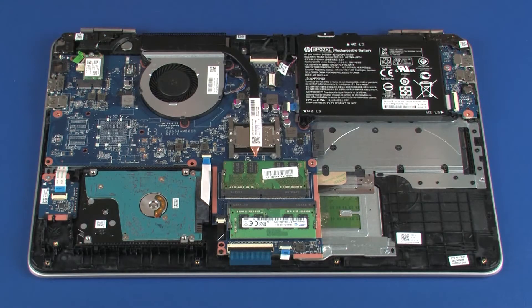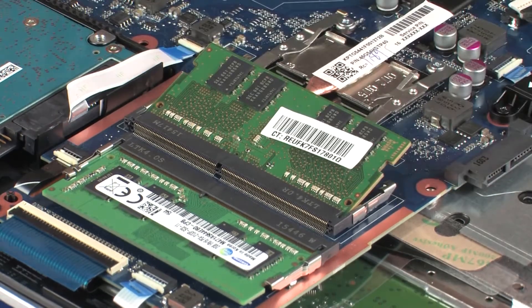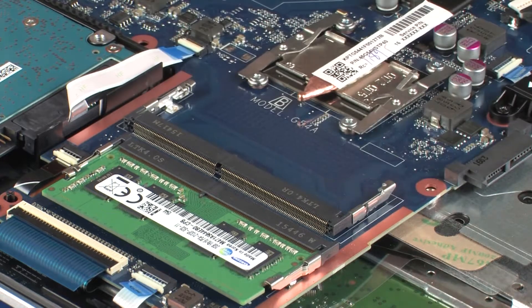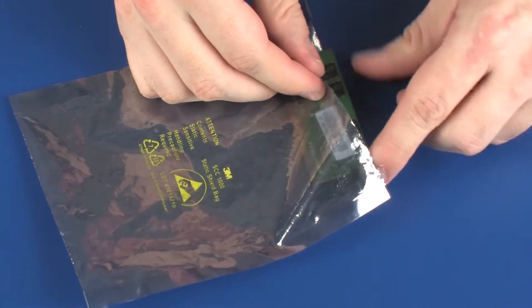Removal: Push both arms outward simultaneously to release the memory module to the spring tension position. CAUTION: When handling a memory module, use care to prevent touching the memory chips on the board. Touching the memory chips could damage or destroy the memory. Grasp the memory module by the edges and pull gently to remove it. Place the memory module in a static, dissipative bag.